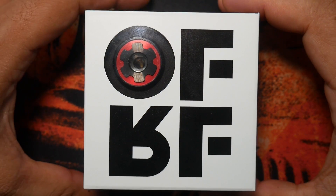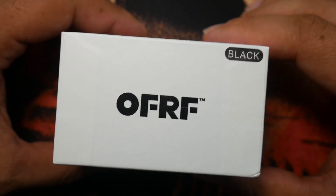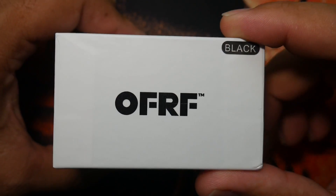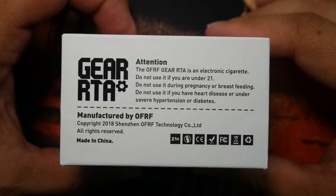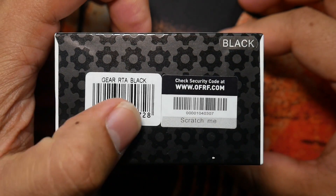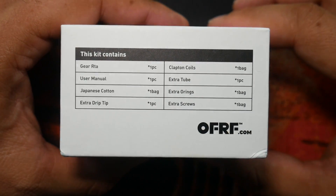I'm going to give you my final thoughts, opinions, views, pros, cons, all those other good things on it. So right meow — here we have the Ørf Gear RTA in its packaging, color indicates it is black. Here is the side — you can pause it and read it if you'd like. There's the scratch and sniff and all that good stuff. Gear RTA black, and here's what's contained within.